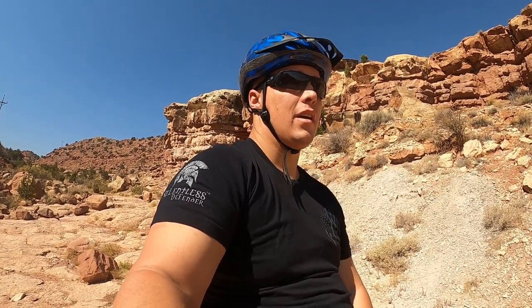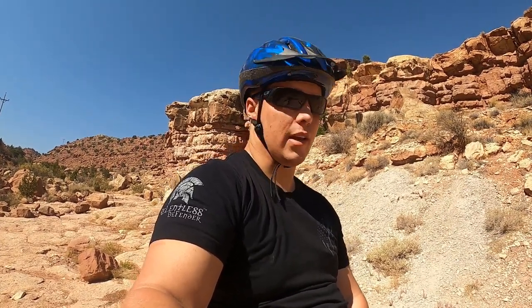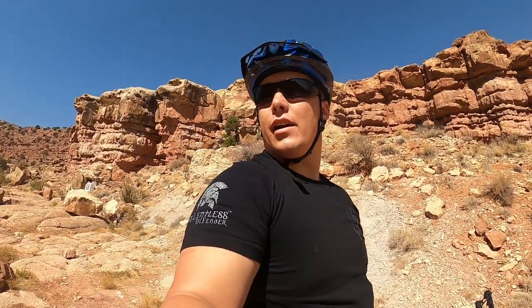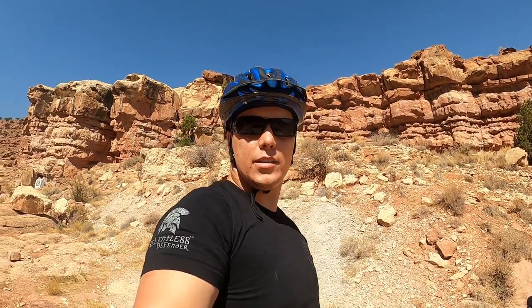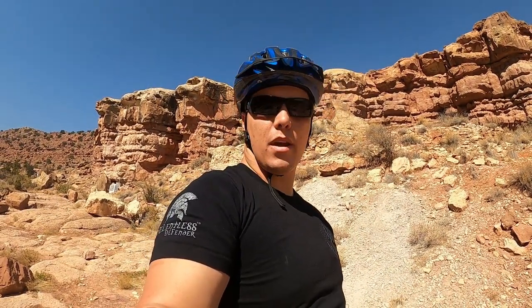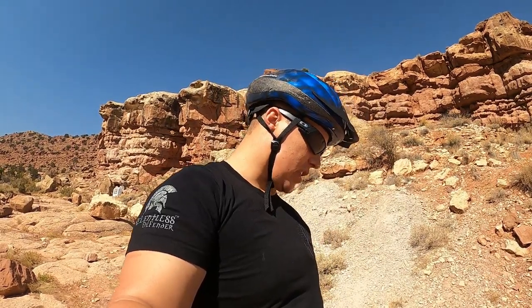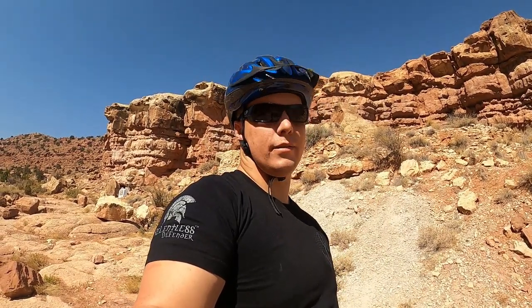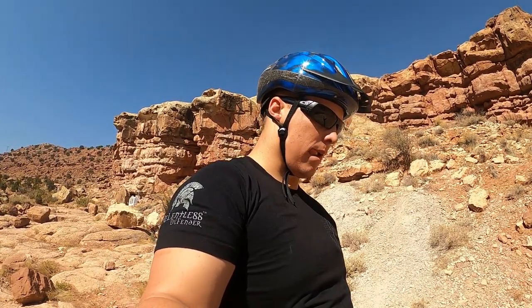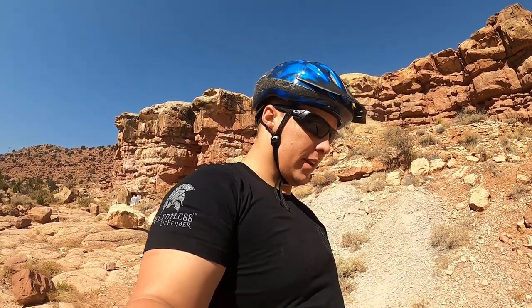I was thinking about taking it elk hunting — the spike hunt is going on here in Utah. At $4,500, is it worth it? Probably not. But at $2,000? Oh yeah, I think it'd be worth it. It is a lot of fun.